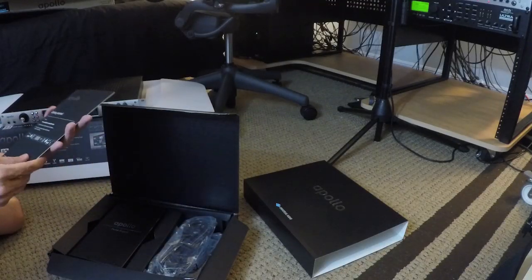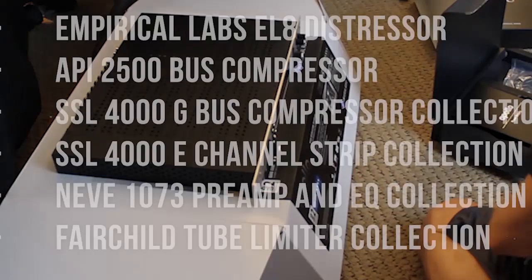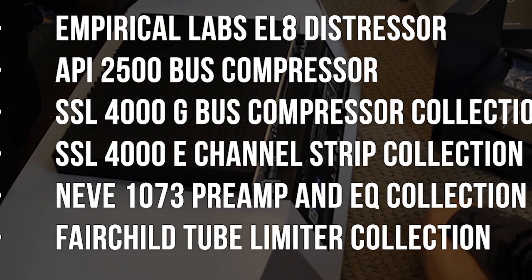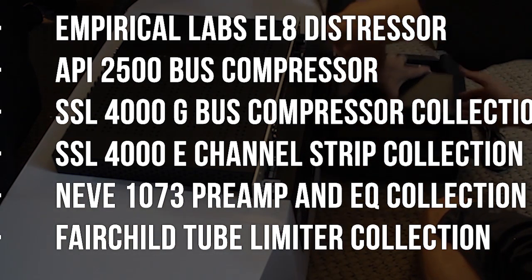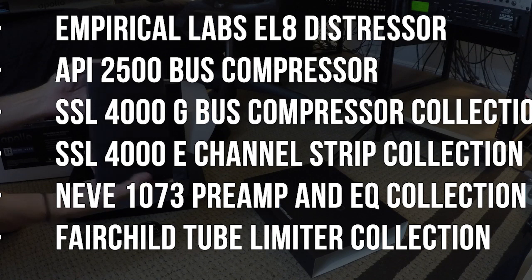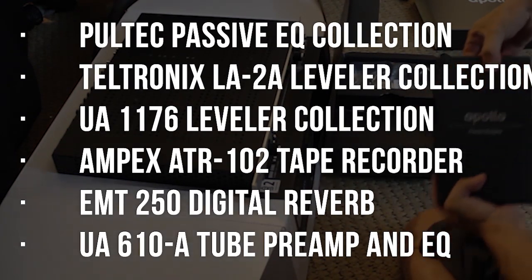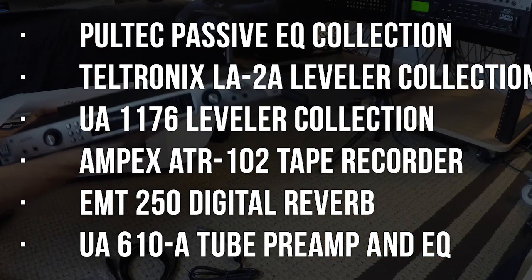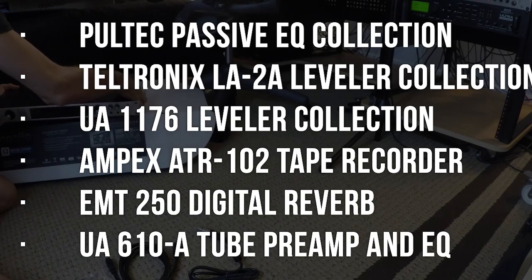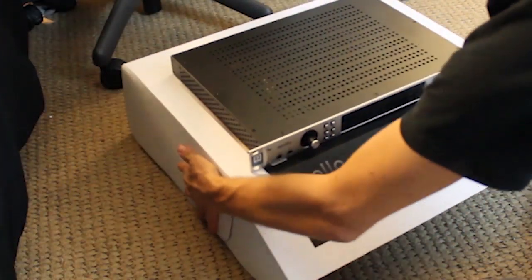Since the arrival of this unit, I've already tried a bunch of plugins, and here are the ones that ended up in my permanent mix chain. This has already made an incredible difference in quality for Music Factory.